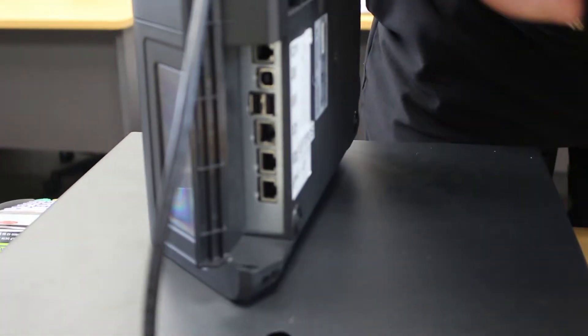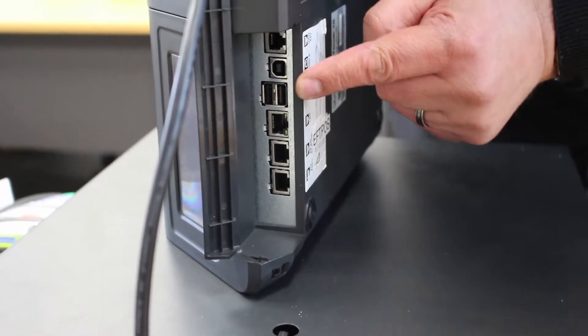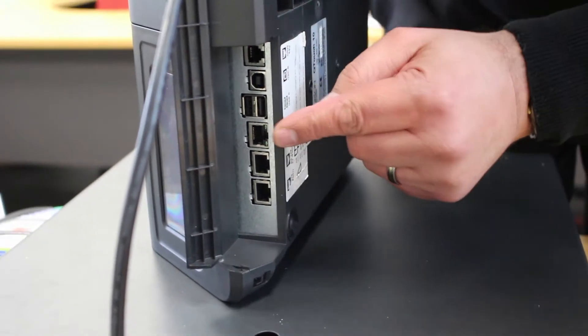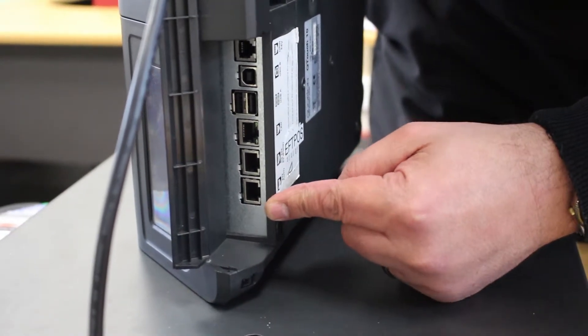You have the cash drawer port, then a USB for connecting to a computer, then two USB ports which can be used for the likes of scanners, your LAN port for connecting to the network, then port 2, and port 1 is the furthest away from the power.